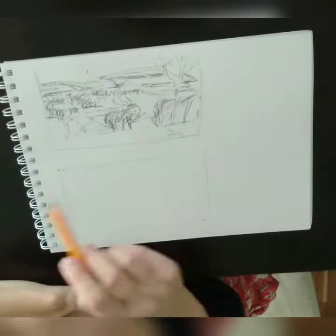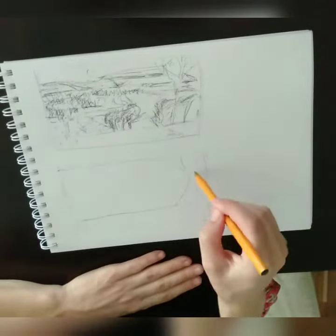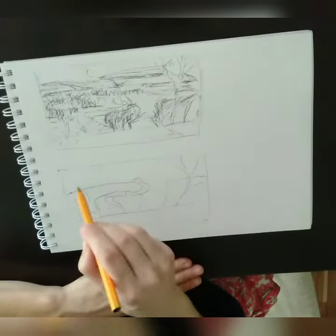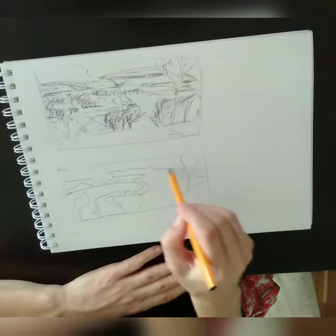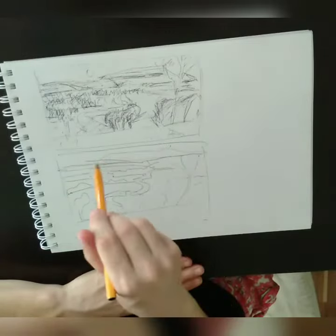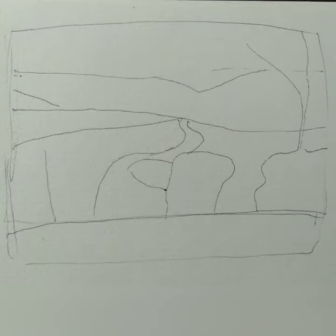Then I went on to the second sketch, which I really tried to simplify down to the basic shapes — not thinking about how to make something look like a bush, but just looking at the actual shapes I could see in the painting.